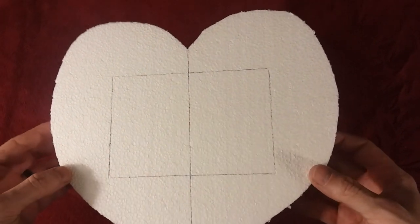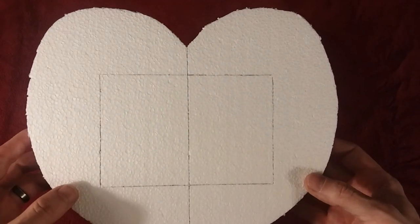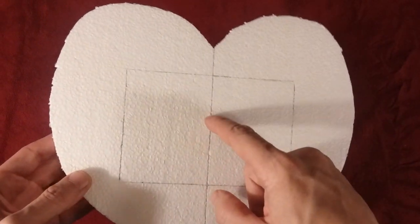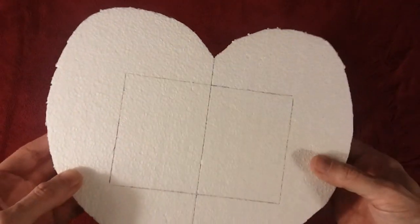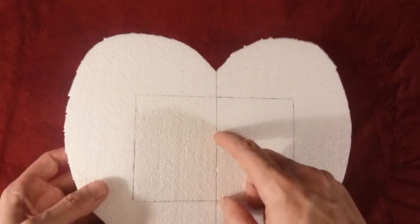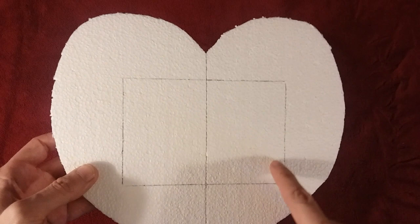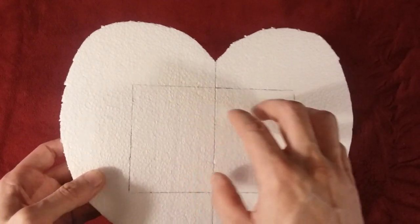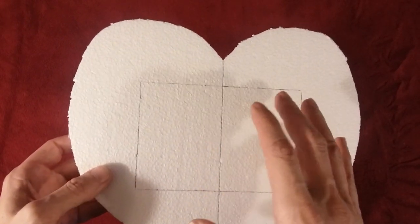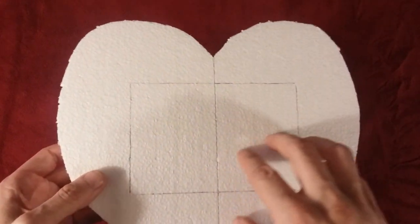Now as you see I have the four by six traced out on here. What I'm going to do is find where I'm going to drill the hole — it'll be right about in this area — so that later on I can have the wire going through the back where I can hang this on the wall. Then I'm going to take this four by six measurement and cut into the styrofoam about an eighth of an inch so I can place the picture of my wife and myself inside of here.